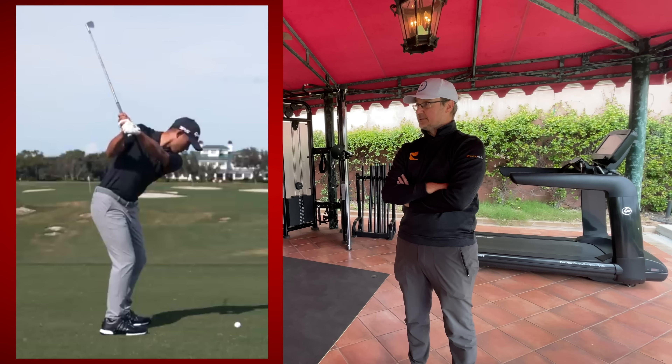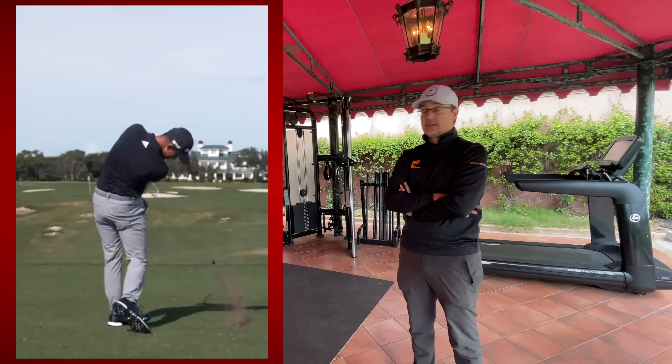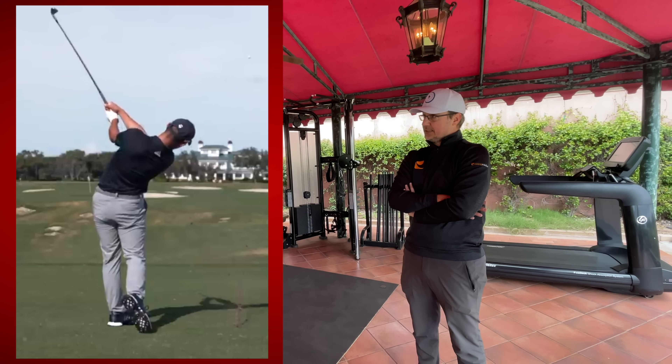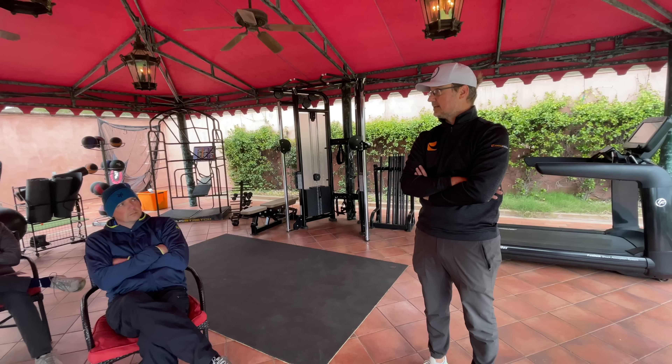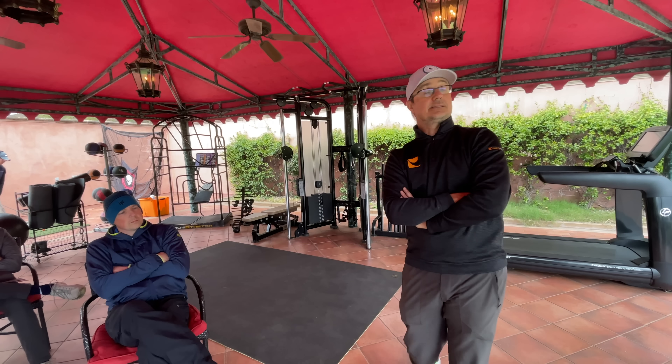Now, he doesn't do too well when there's a lot of rough. Because if you have a really big flat spot along here and there's some grass in the way, then you're probably not going to be quite as successful. So we worked on some alterations in his technique, but that's a pretty special case.